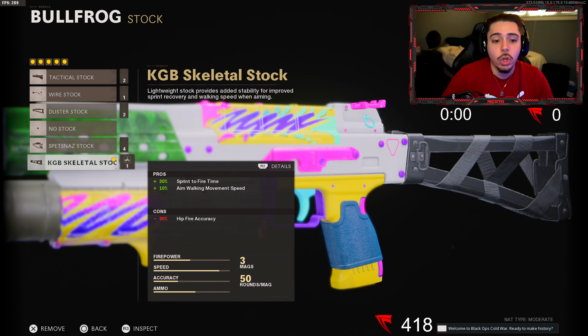My last and final attachment is the KGB Skeletal Stock — a recurring attachment because it's just so good on the Bullfrog. We get plus 30 percent sprint to fire time so the weapon comes up quicker after sprinting, and plus 10 percent aim walking movement speed, which makes it a lot harder for enemies to hit their shots on us. This is as aggressive as you could possibly get with the Bullfrog — it is unbelievable.